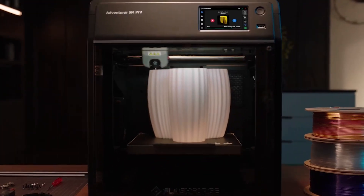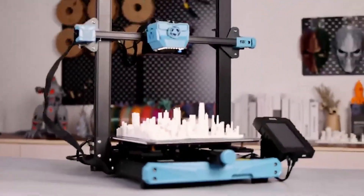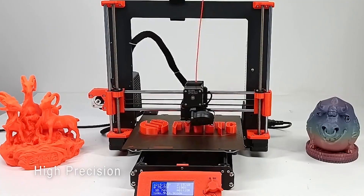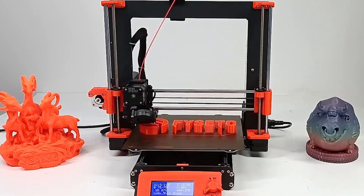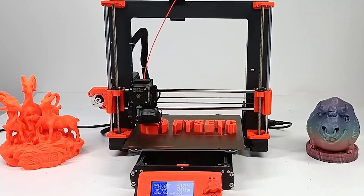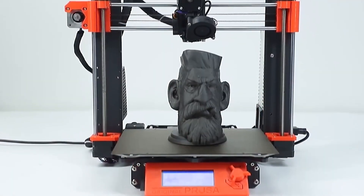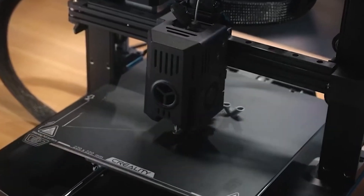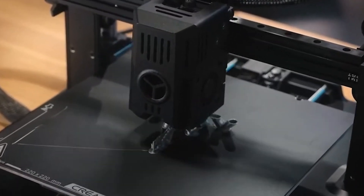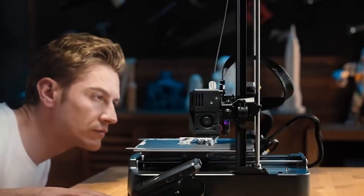Hello everyone and welcome back to your reviews. Today we're diving into the fascinating world of 3D printing and I've got the top six best 3D printers you can buy this year lined up just for you. Whether you're a hobbyist, an educator or a professional, there's something here for everyone. Before we get started, make sure to subscribe to my channel and hit that like button so you don't miss out on any of our upcoming reviews. You can find links to all the products mentioned in the description box below. Let's get started.